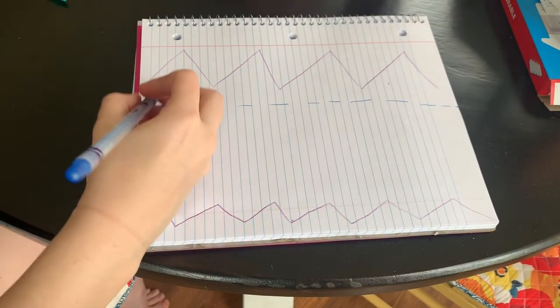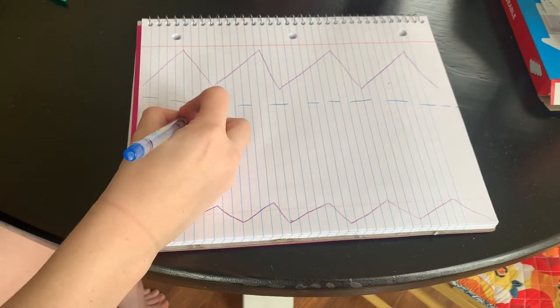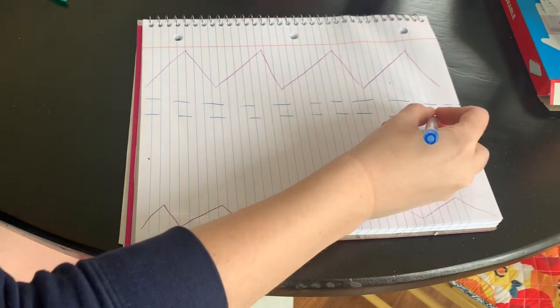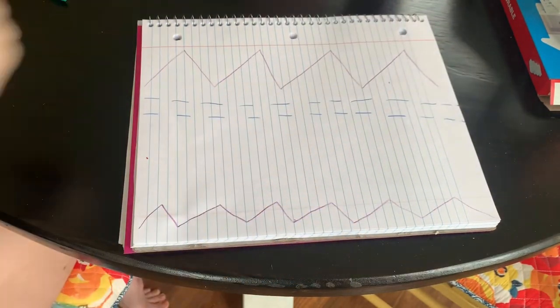Good job. Let's do that one more time. Good work.